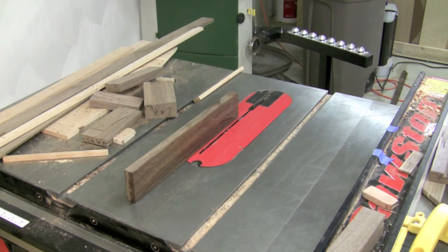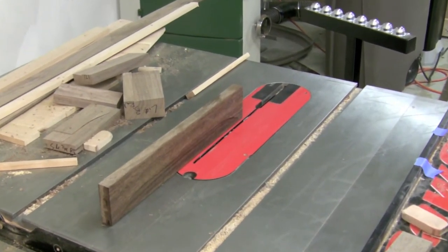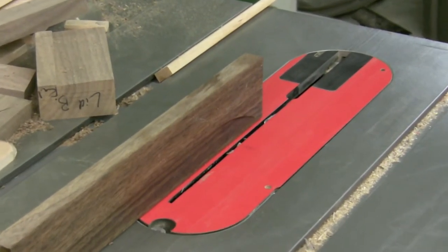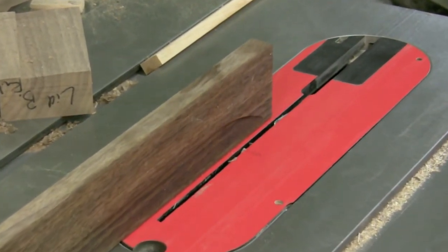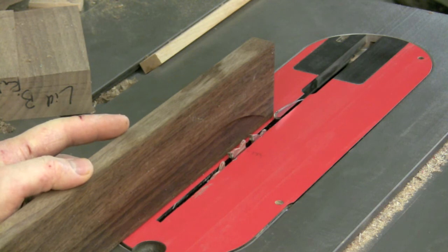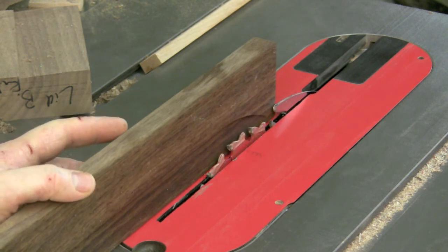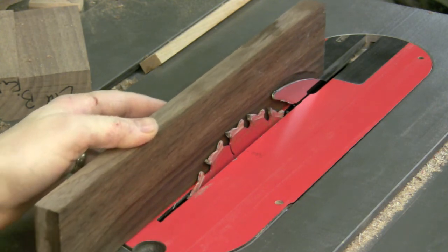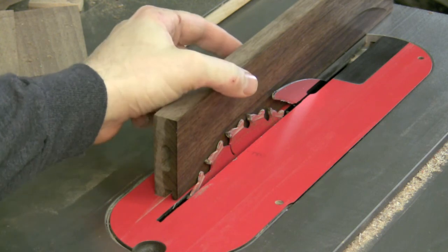Creating the curved indent on the pieces was a little more challenging — it's done at the table saw. The setup was pretty easy once I figured it out: I angled the blade, which was a slightly different angle for different pieces because the indent would come in further on some pieces than others. I'd set the piece against the fence with the blade below the table, then slowly raise the blade — at maybe five degrees or so, with no riving knife — up into the piece to the desired height, run the piece all the way along to the stop, and then pull it away.